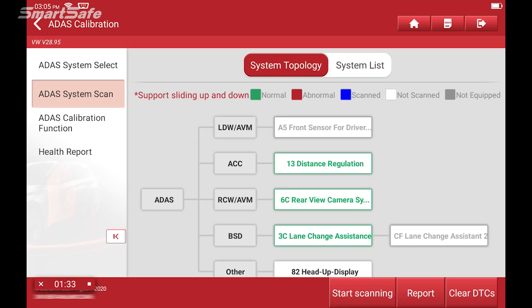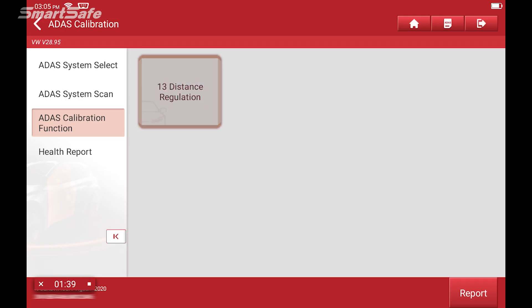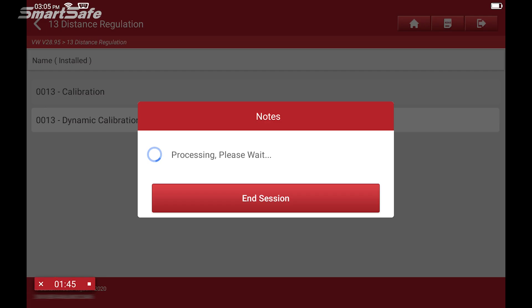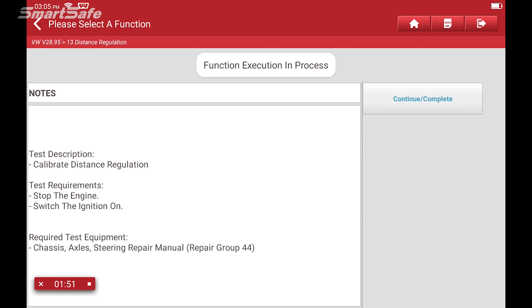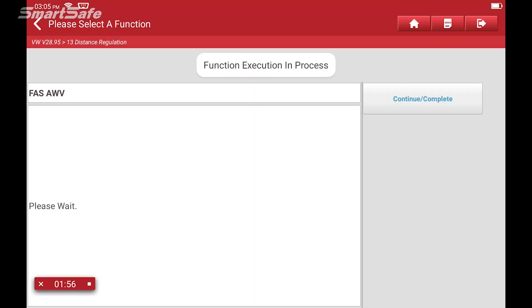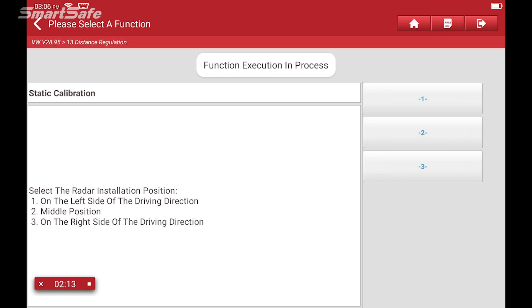Next, we'll go ahead and select the ADAS calibration function and choose ACC radar calibration. Here, we're just being told to make sure the engine is off, but our ignition is on, which we are, so we'll click Continue. Next, we're being asked whether or not we're performing a static or dynamic calibration. In this case, we're showcasing static, so we're going to go ahead and choose number one for static.